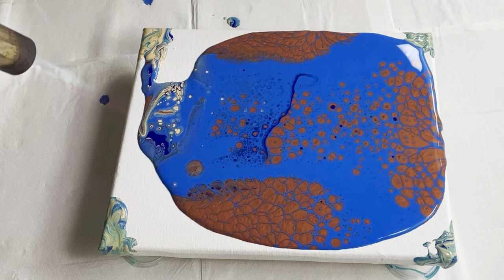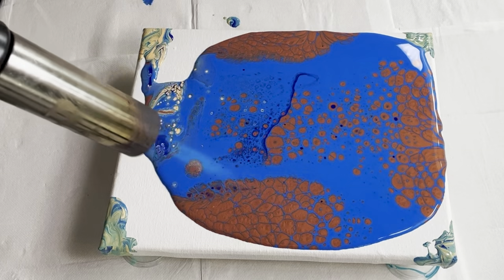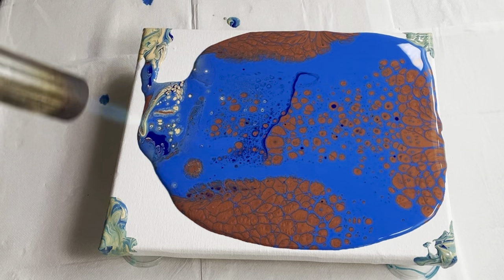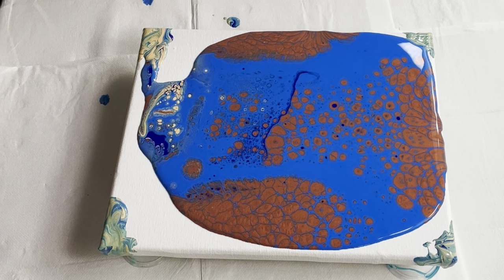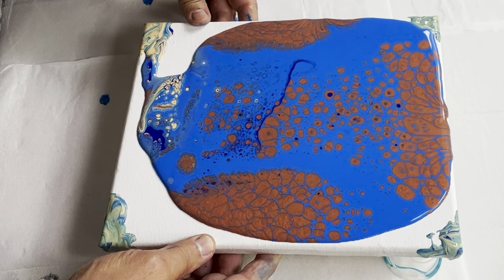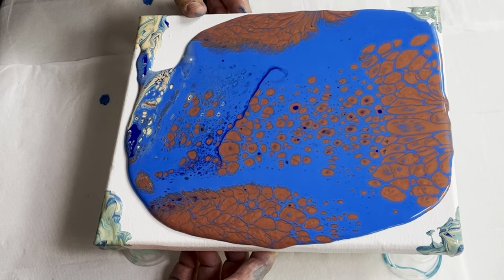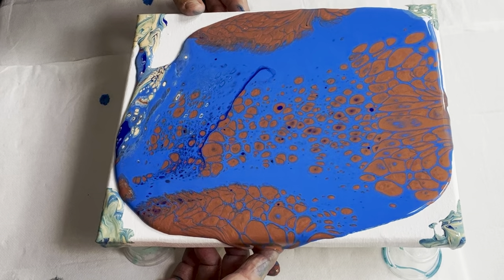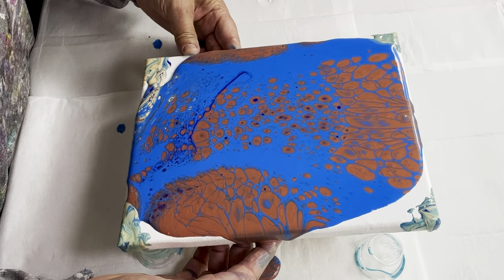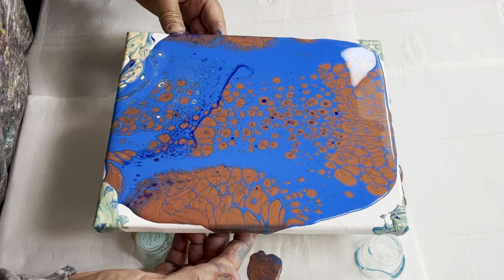I'm using a blow torch and you can see how some of those colors are starting to come through in the center, with some of the cream coming through - a little bit pinpricky but it's not too serious. Lovely copper and cobalt blue. Now it's time to do some moving of this paint around - we've got a lot of paint on this canvas which is a good thing. I'm going to move it down so it starts to attach to the bottom corner.